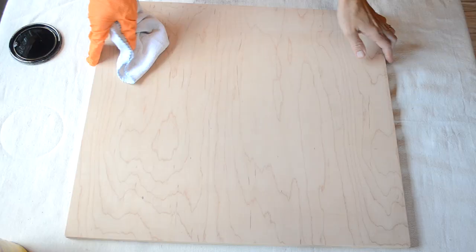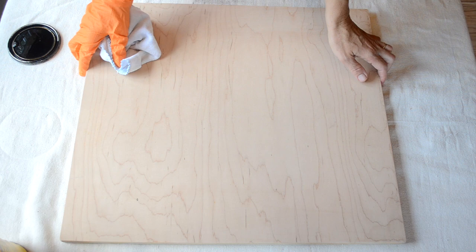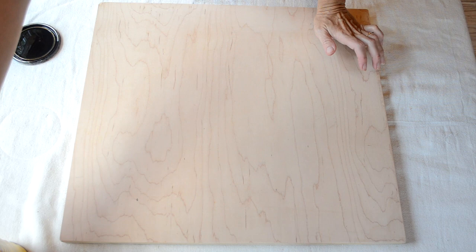The first thing I wanted to do to get the look of a frame — I took my Jacobean stain, the MinWax Jacobean stain, and just started going around all the edges, and that would give me the look of a frame.